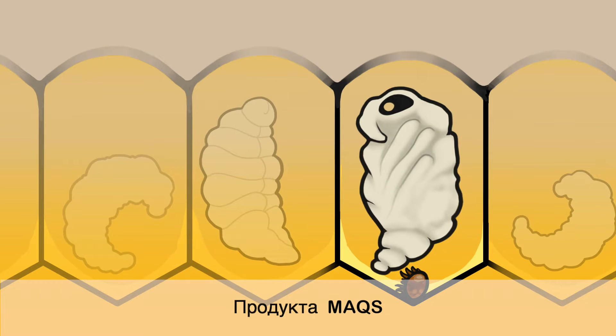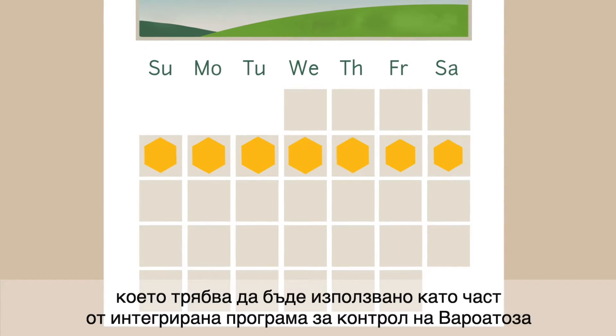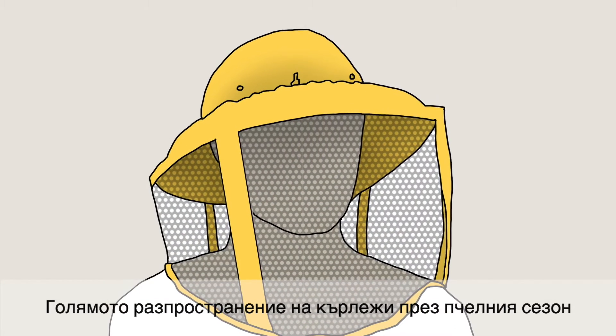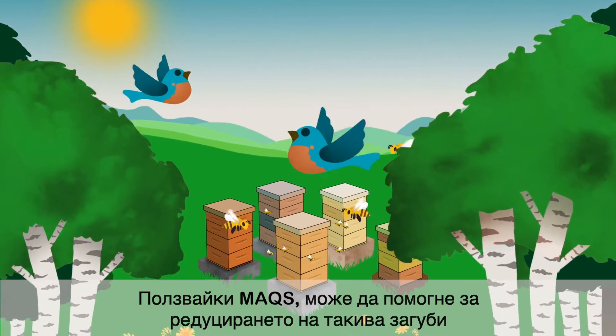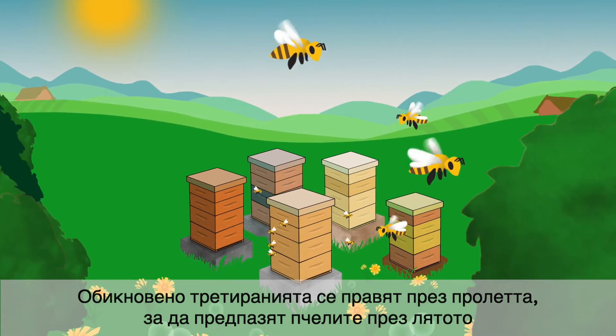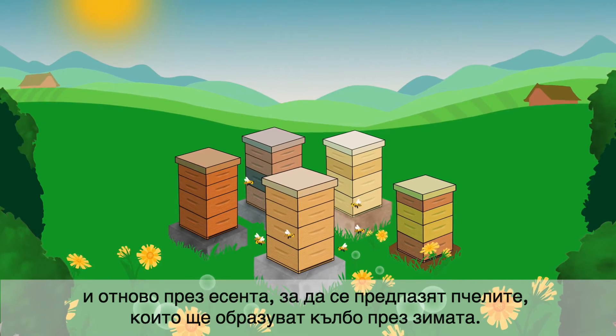The Max Beehive Strip is a 7-day treatment that should be used as part of an integrated Varroa control program. High mite loads throughout the beekeeping season can result in higher winter losses. Applying Max can help reduce these losses. Typically, treatments are needed in the spring to protect the summer bees and again in the autumn to protect the bees that will make up the winter cluster.